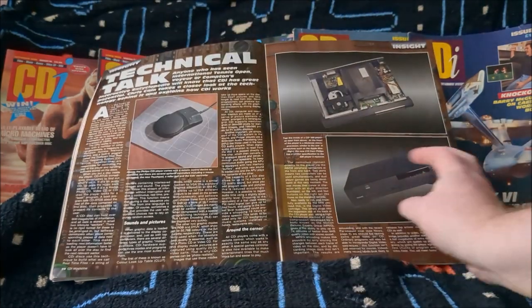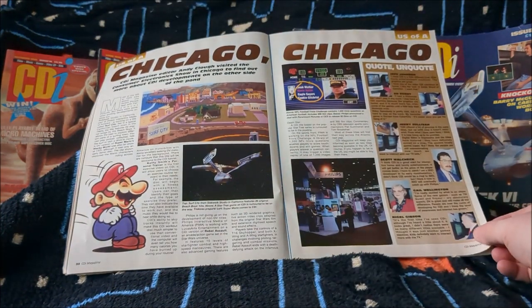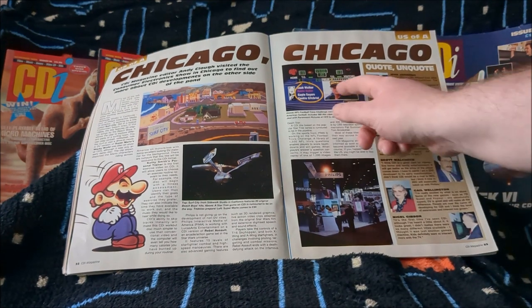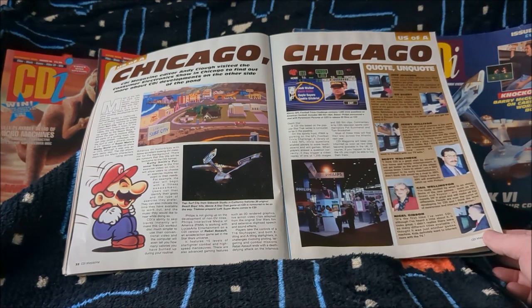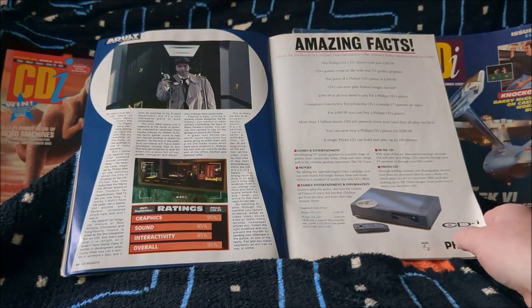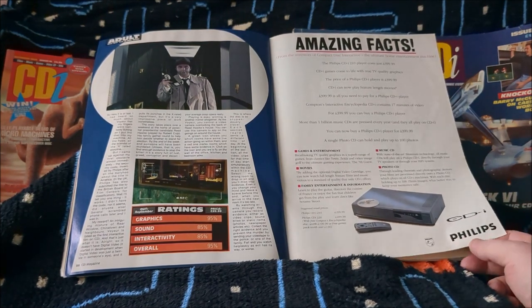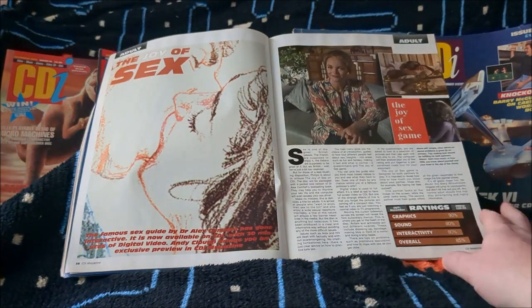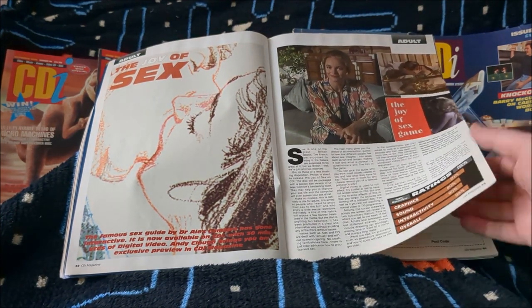There are lots of Philips adverts exploiting their own space, looking at the CDI 210. The Making of Voyeur is very cool to see — they gave it 95, another really generous rating. We think Philips might have had a bit of a say in the ratings of some of these games. There are amazing facts about the CDI, and then The Joy of Sex, which shocked a lot of people when it was released on CDI at the time — there was quite a bit of controversy about it.